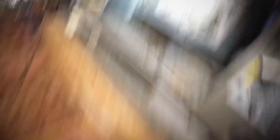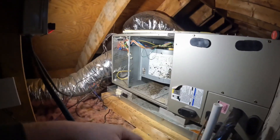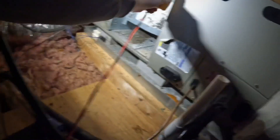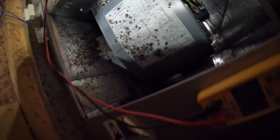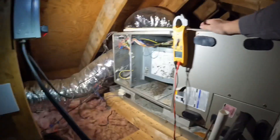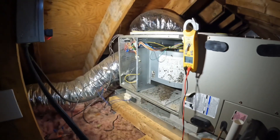Alright, so now it's not running at all. I'll pull out the meter and start checking some voltage. Going from common to green — I have a call of 28 volts. Caleb, you want to go down to the thermostat and turn the fan setting back to auto and then back to on? I want to see if I can get it to come back on and get that videoed.